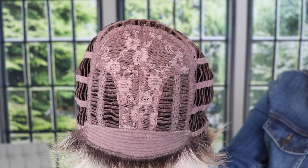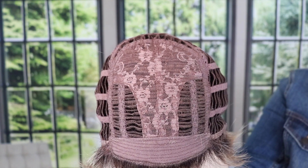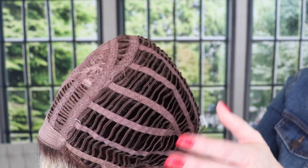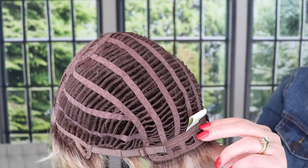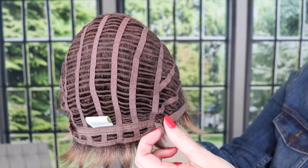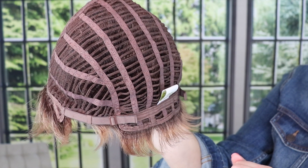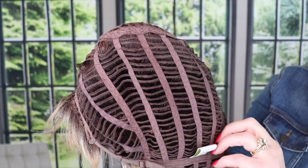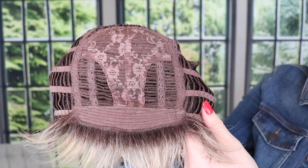It has open ear tabs and is open wefted. It has an open extended nape with pull adjusters — you can see I've pulled this in to fit me, and it worked great. There's a lot of stretch in this wig. Very nice.